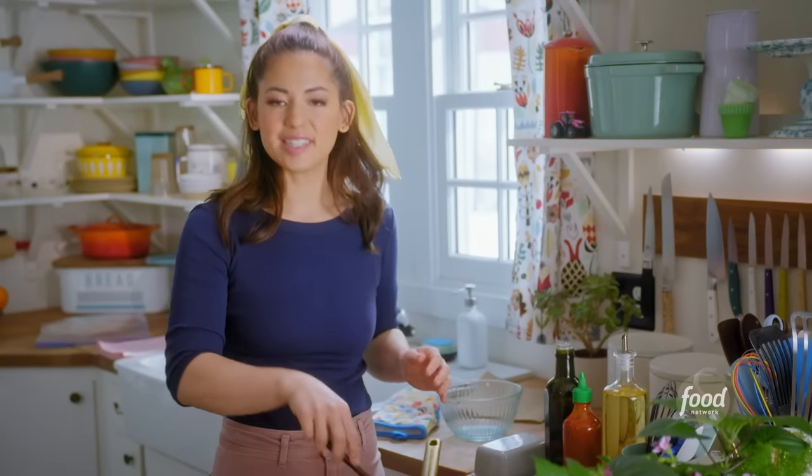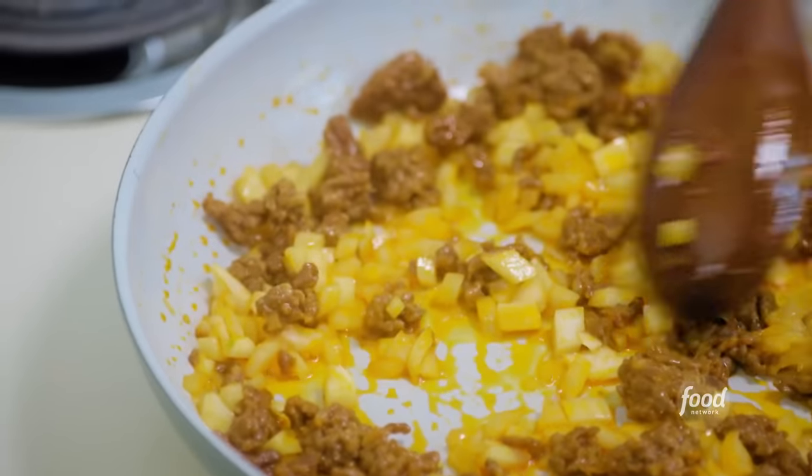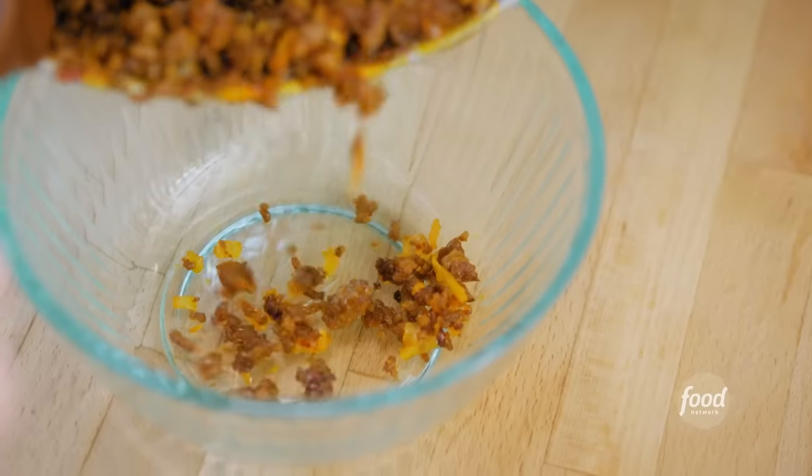I'll stir this around and allow the onion to soften. I kind of like a breakfast burrito that's been sitting around for half an hour because everything melts and steams together. The onion is soft and the chorizo is fully cooked. I'll remove it from the heat and set it aside in my bowl.